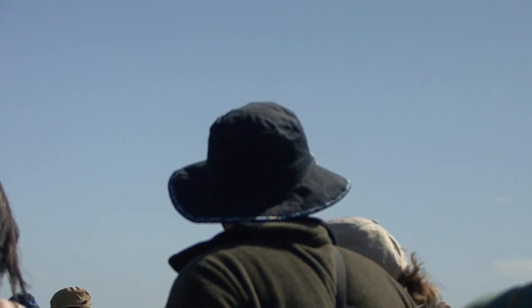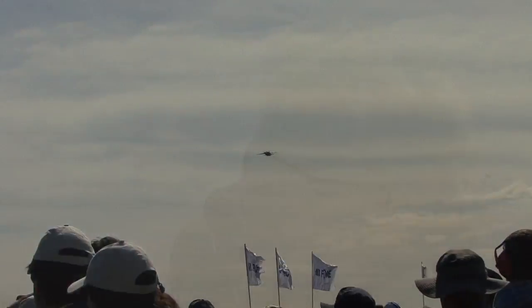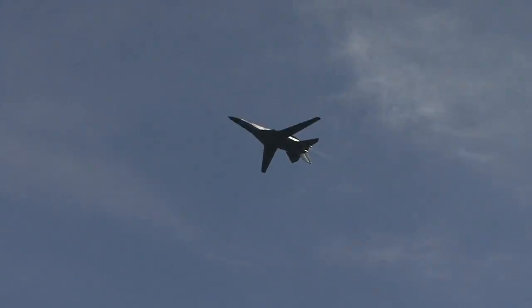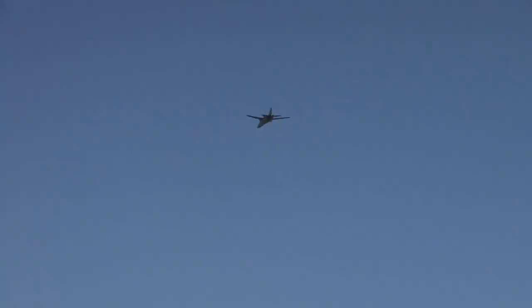It's able to go in excess of twice the speed of sound, so you'll see the aircraft and then a number of seconds later you'll hear the crack of the sonic boom. And there's another interesting design feature of the F-111 he's going to show us directly.